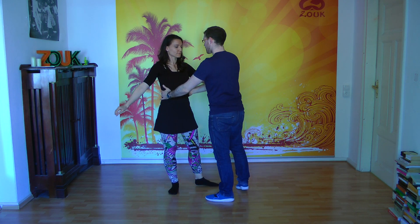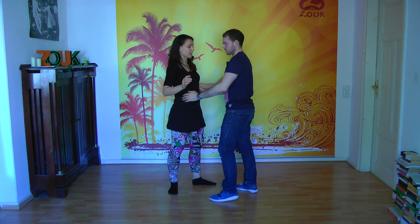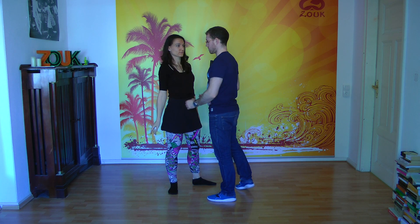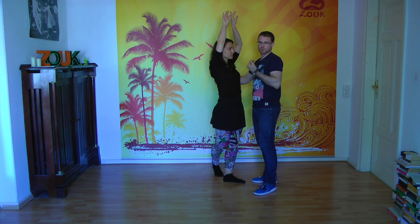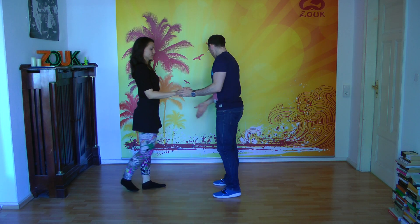The guy's hands on the waist of the lady is a signal that he can turn me, and I have to be ready to bring my arms up for the turning. Turn the lady and get the lady just to stay again in front.